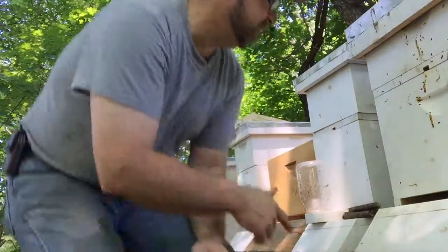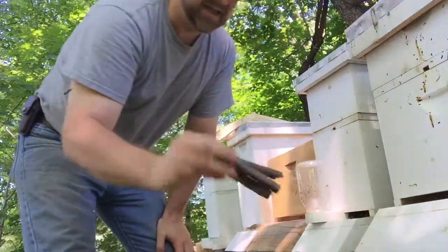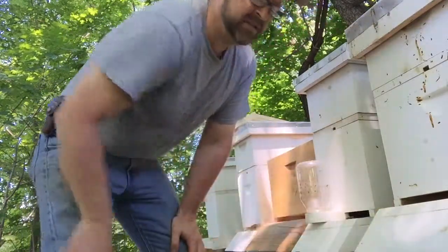Sorry, my neighbor's mowing - he always mows the day I want to do a video. I have everything ready to go. I have my smoker right here, I have my veil right here. We're going to go in without a veil on this one because there's not as many bees. We'll see how they act - if they get a little rambunctious we'll put the veil on and smoke them a little. I don't like smoking the bees unless I absolutely have to. My fancy entrance reducer is basically just three little logs - I like using stuff from nature.